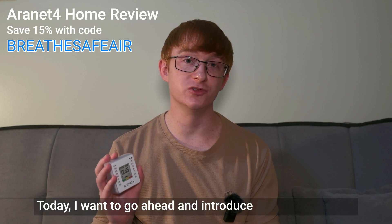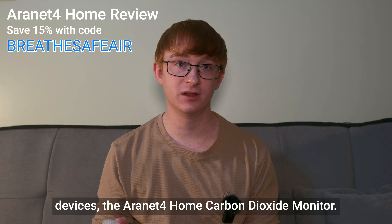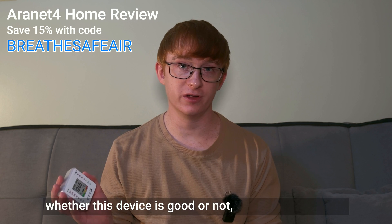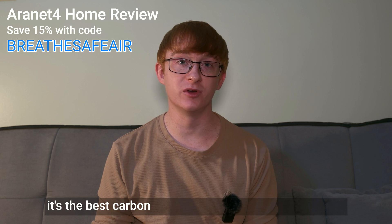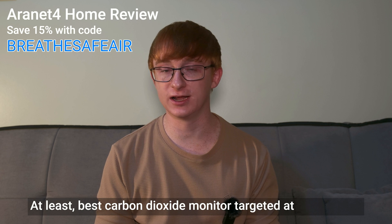Today, I want to go ahead and introduce one of my favorite devices, the Aronet 4 Home carbon dioxide monitor. Today's review is not really going to be about whether this device is good or not, because to be frank, it's the best carbon dioxide monitor out there currently — at least the best carbon dioxide monitor targeted at consumers.